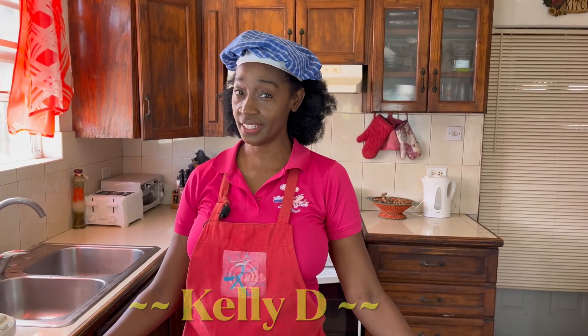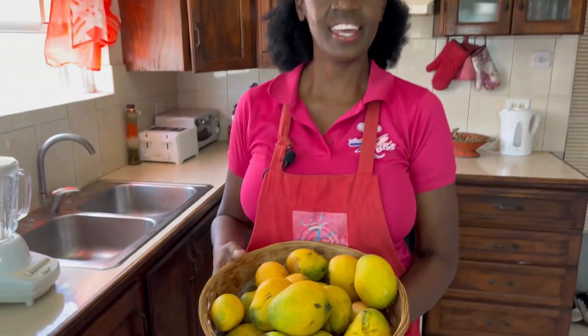Hi everyone, I'm Kelly D. Do you know what my favorite fruit is? If you guessed mangoes, then you are correct. I absolutely love mangoes.